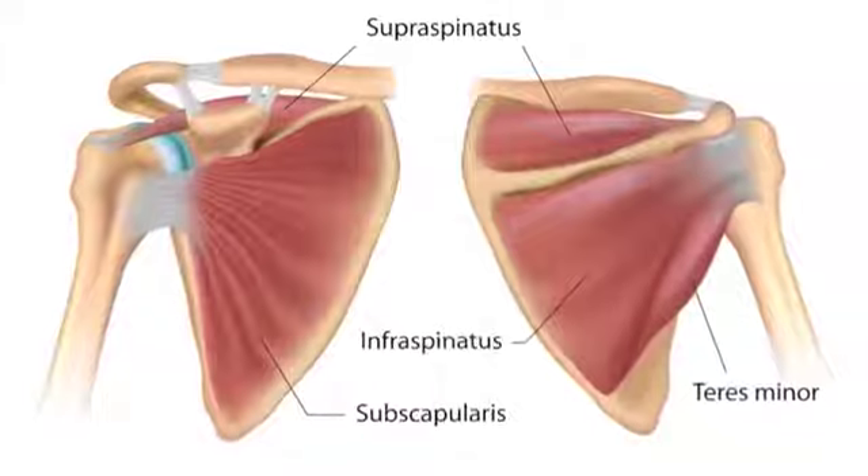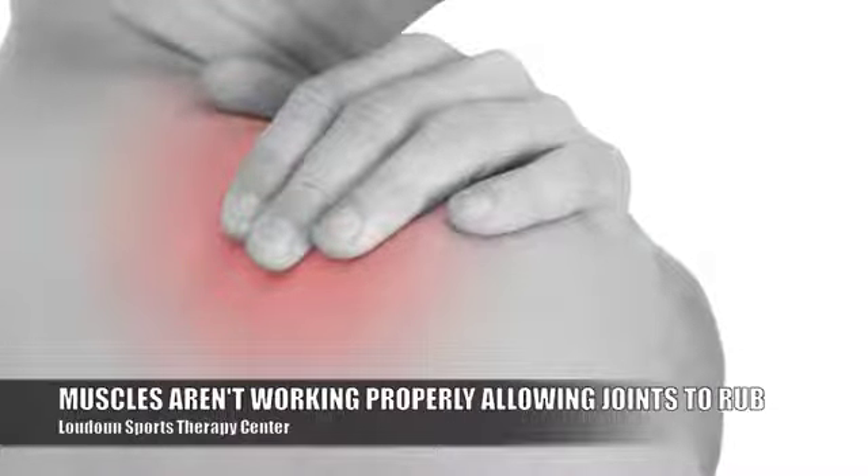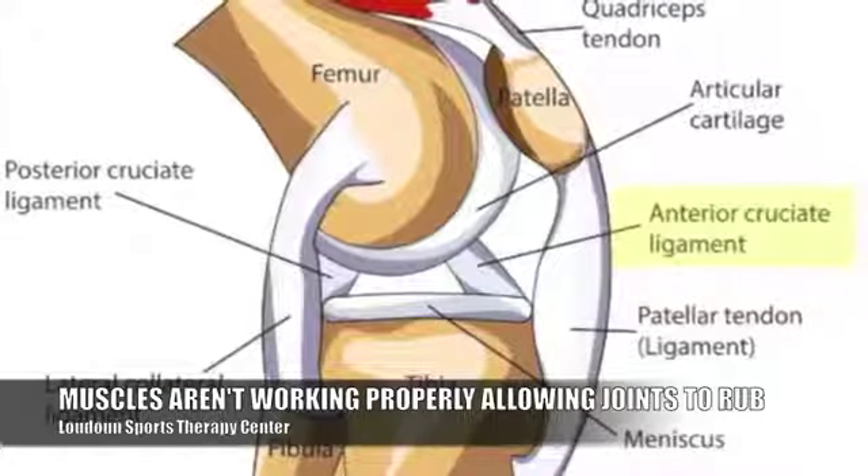It's really how arthritis develops. Over time, these muscles that aren't working properly — that don't have the strength they need — start to allow the joint to rub.